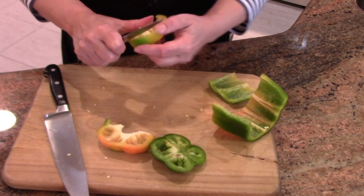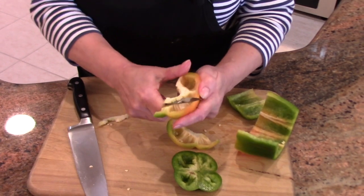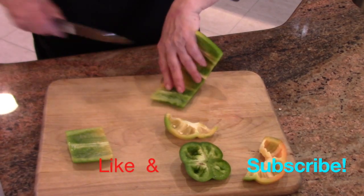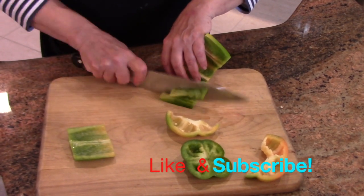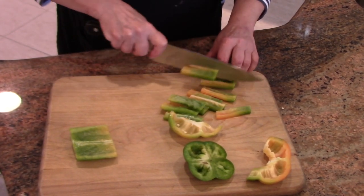And you can clean this up — you want to get rid of the white stuff, that can be bitter. And then skin side down, you just cut, making slices as thick or thin as you want.